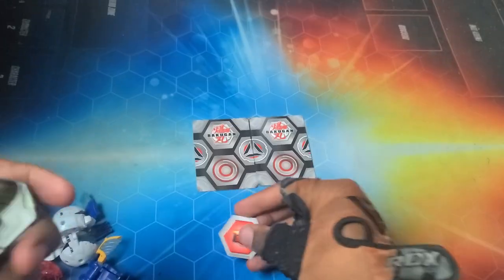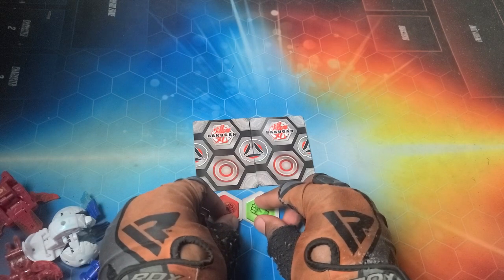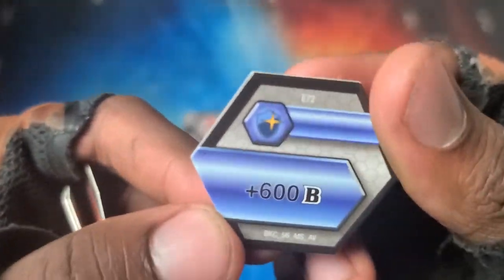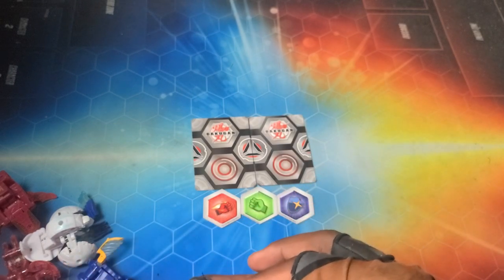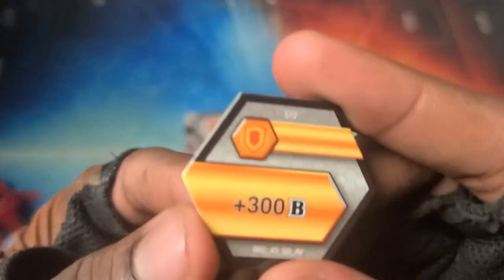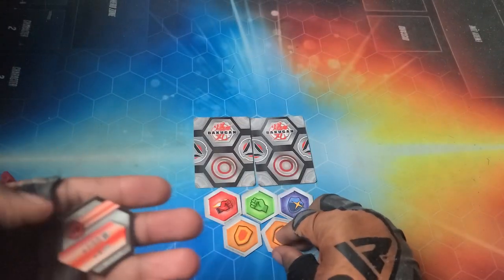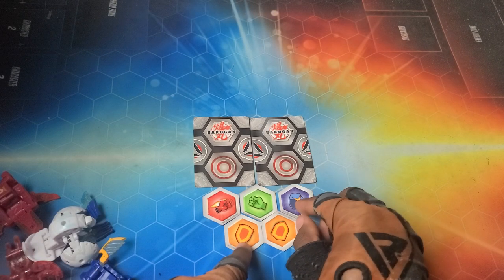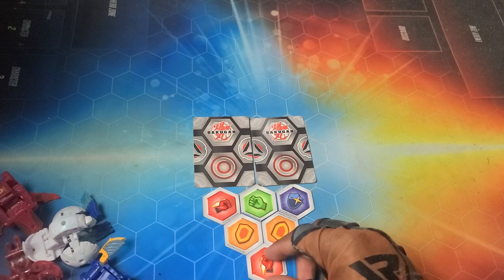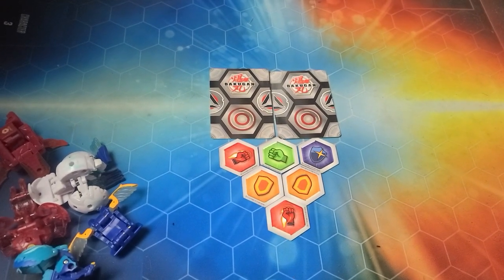Shield bonus on this gate card, and then the magic shield bonus on the other — so if your Bakugan has a magic shield it gets the additional bonus. Now into the cores: plus 250, plus three Flame Fist — very nice. Plus 100 Pyrus and Haos, plus three regular Fist — sick. Plus 600 Magic Shield — really nice. Plus 300 Regular Shield, another plus 300, and plus 150 plus four. All these cores are really solid — the Magic Shield 600 being the best option.